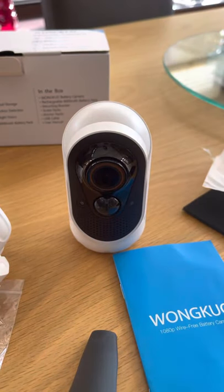This camera offers night vision, sound recording, and records up to about a seven-metre distance with a wide angle. It works on 2.4GHz, so if you've got a dual-band router with 5GHz, turn off the 5GHz before setup.